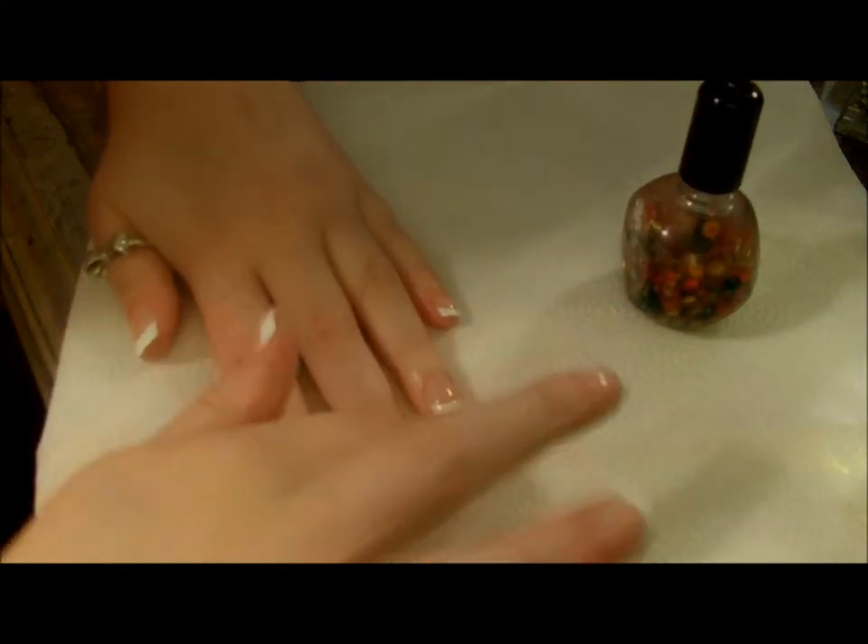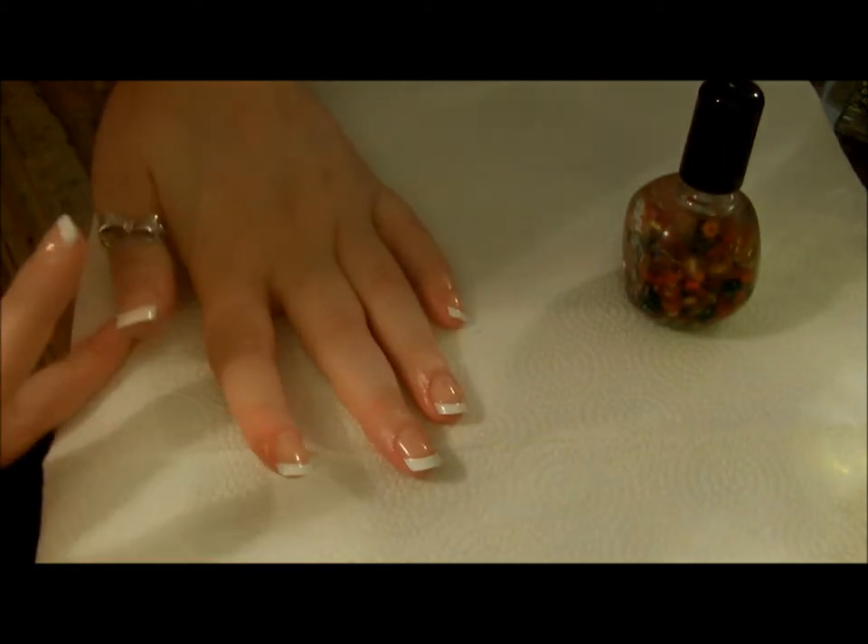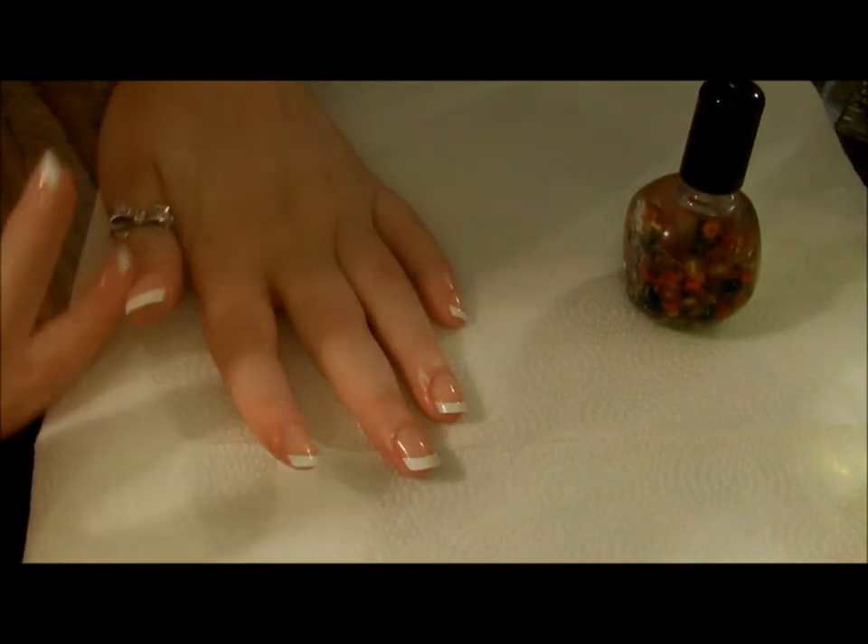It's just like a manicure, but you did it at home, you did it yourself, and it only cost you like six to eight bucks.